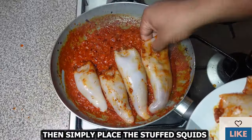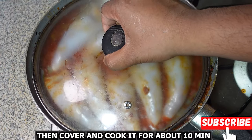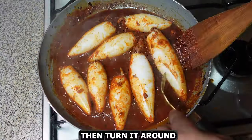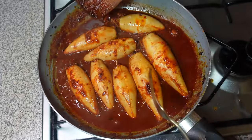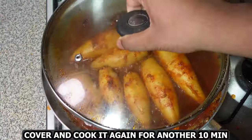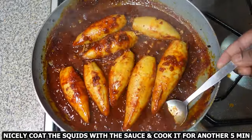Then simply place the stuffed squids in the pan, cover it, and cook for about 10 minutes. Then turn them around to cook on the other side, cover it, and cook again for another 10 minutes. Nicely coat the squids with the sauce and cook for another five minutes until the sauce is nice and thick.